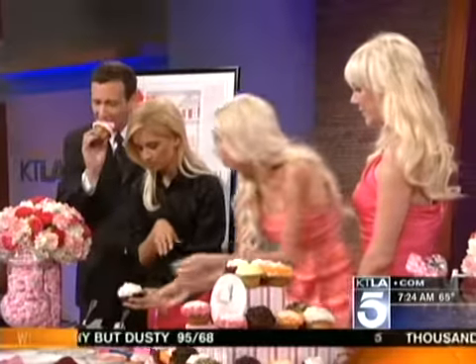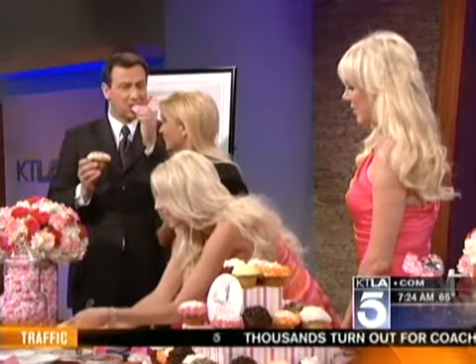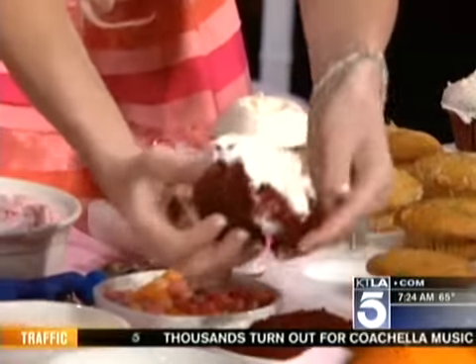You can find any of these cupcakes at our locations in Laguna Beach, the Historic Mission Inn Hotel in Riverside, and at our three locations in Bloomingdale's, which are at Santa Monica, Century City, and Newport Beach.